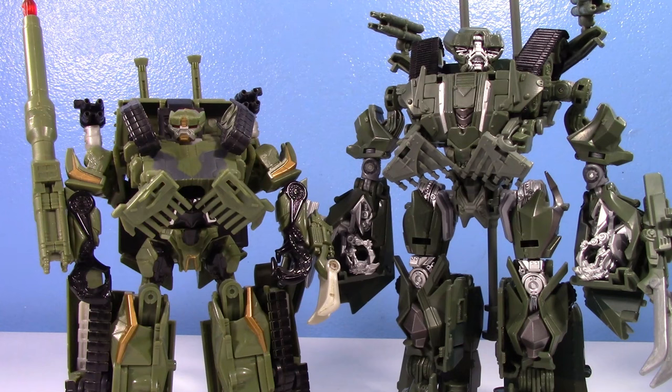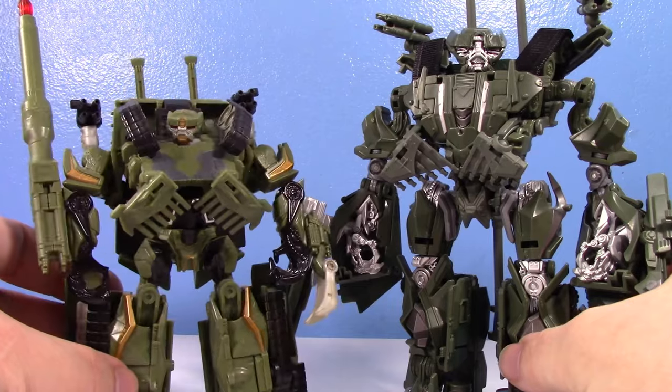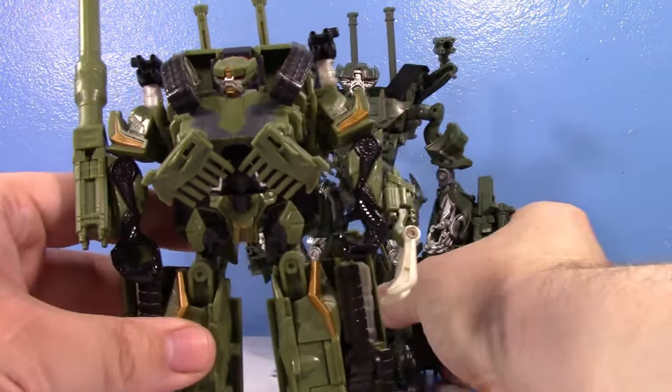The original Brawl was released as a deluxe class and a leader class — the leader was meant to be more in-scale since Brawl was gigantic in the movie. I'm very happy that Studio Series gave him a voyager, because I think that's about the right size for him. I'm very excited for the upcoming Movie Masterpiece Brawl — I don't think it's been officially unveiled yet but we know it's coming. Brawl is definitely one I'm 100% going to get.